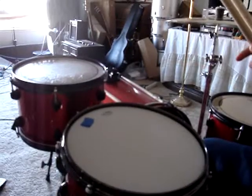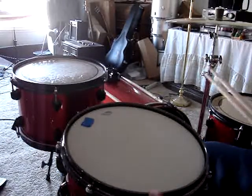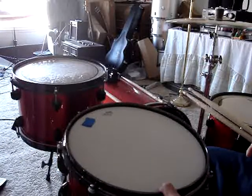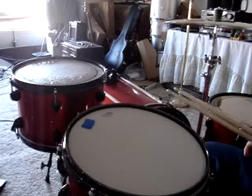It is the OCDP 13x7, it's red sparkle, pretty good. I'm really excited to do more covers with this snare — sounds pretty good to me.